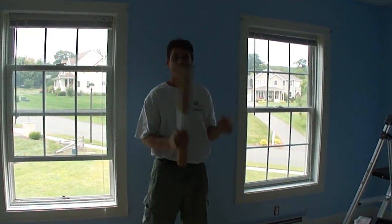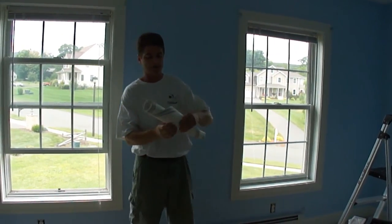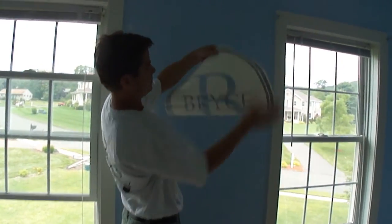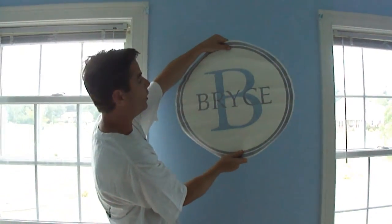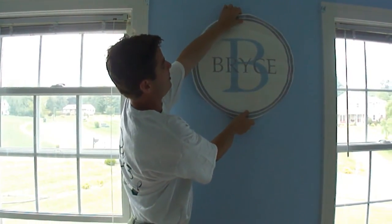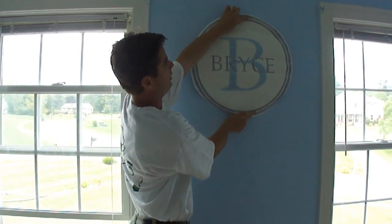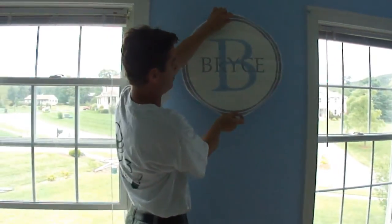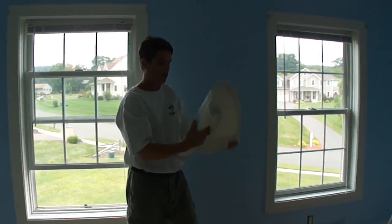We'll have one continuous theme like that. And what we have in here, we're going to be adding this to the wall. This is a monogram — it's the baby's name and initials. I have it upside down here, and after I'm done with the white stripe, we're going to put this right in the middle of the stripe. So you'll probably have a few inches above and below it where you'll see a crest in the circle — like an arc at the top and bottom. This is just going to stick right to the wall there.